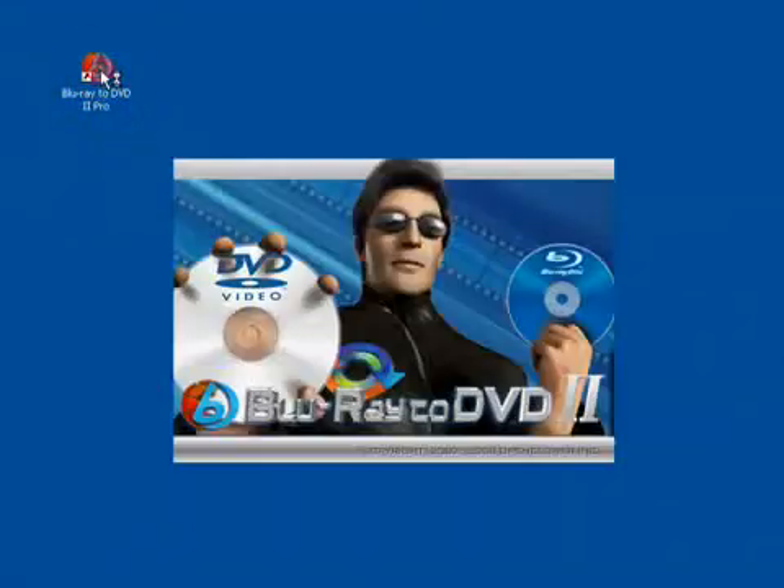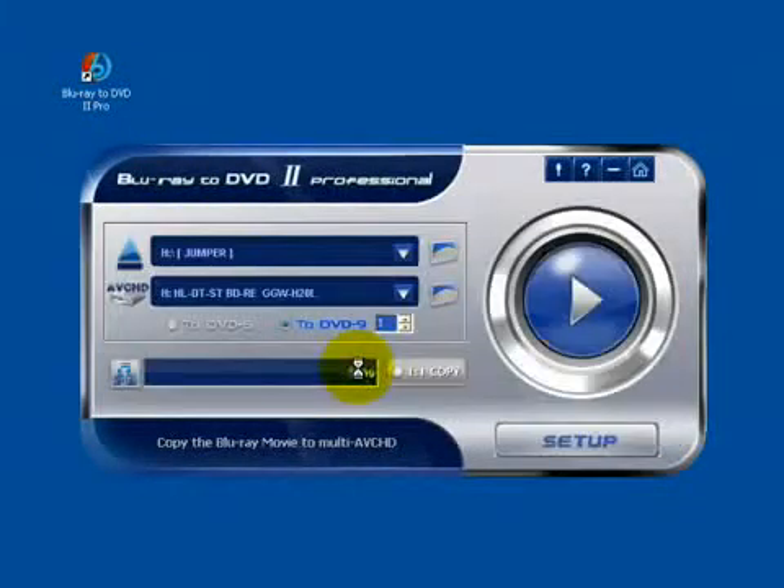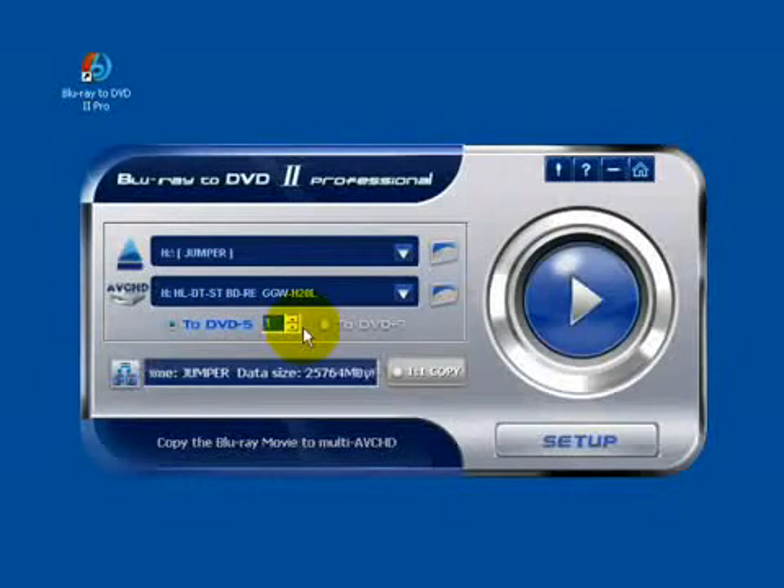Insert the Blu-ray movie to the source drive and start Blu-ray to DVD. Click here. Here you can define DVD 5 or DVD 9, and define how many discs you want to burn — for example, 2 discs.